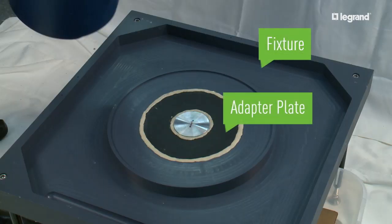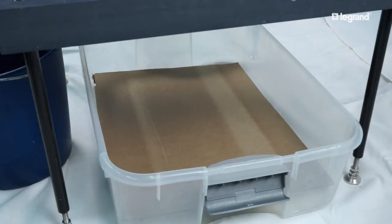Our floor box is installed into the black adapter plate. All seams are filled with caulk, except between the lid and the outer ring. This allows only one path for liquid to the pan below.